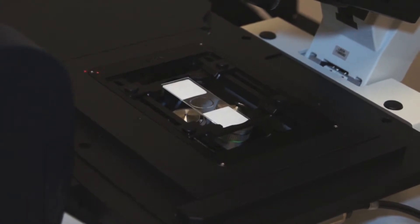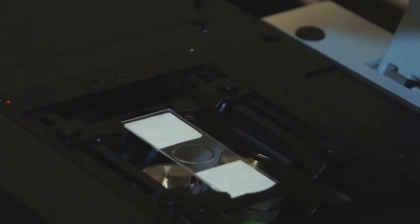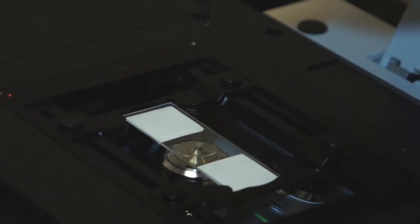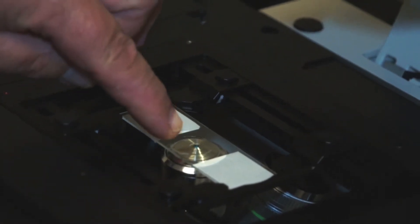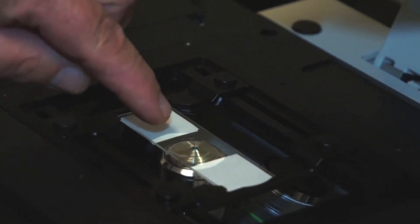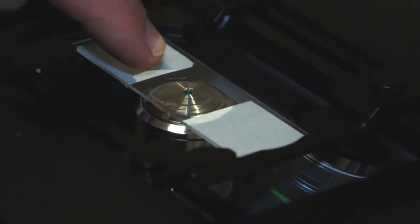We add a drop of immersion oil to the front lens of the objective — just enough oil to cover the front lens. Then we rotate the nose piece fully into the optical path. You can see now that the front of the objective is wet, touching the cover slip of the slide. This is how you use an oil immersion or glycerin immersion objective.